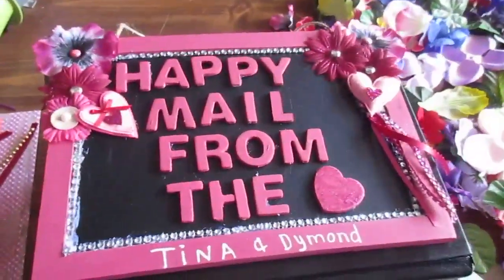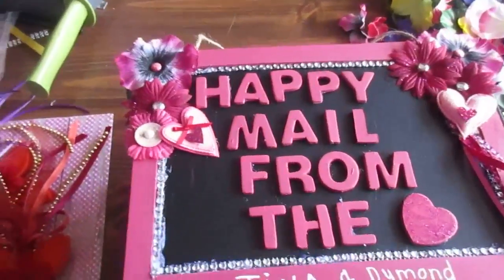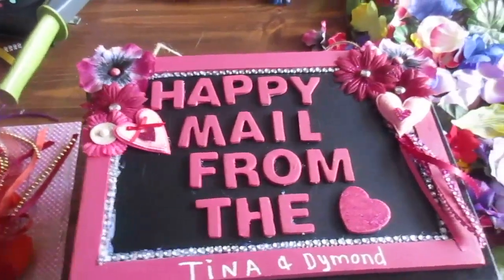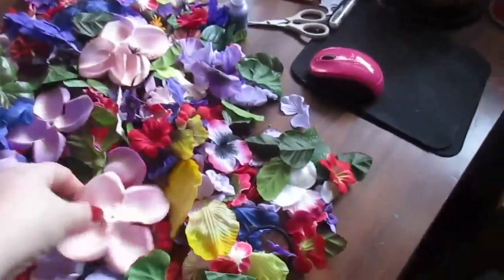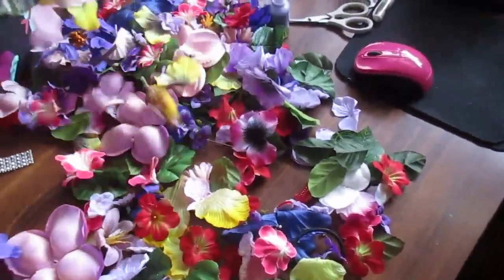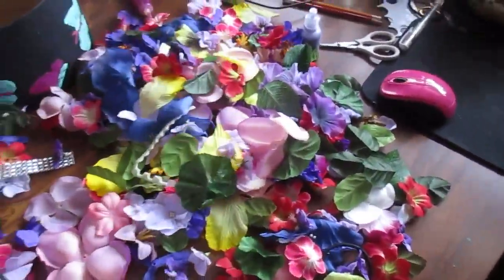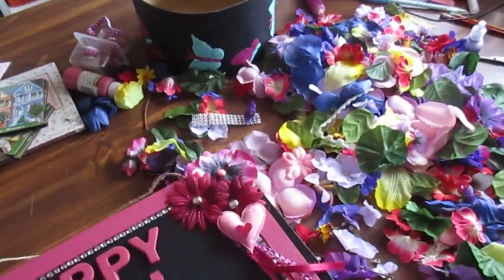So today was one of those days — I had no mail coming in, nothing going out, and I was bored. My mom had all these petals upon petals of flowers. I've got probably two or three more bags full of these somewhere, so I thought, what can I do with them?